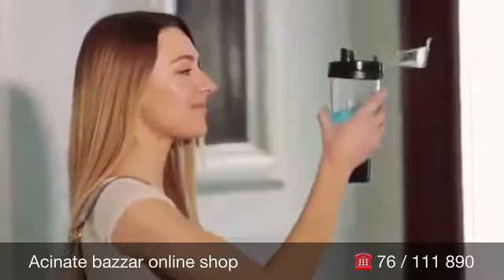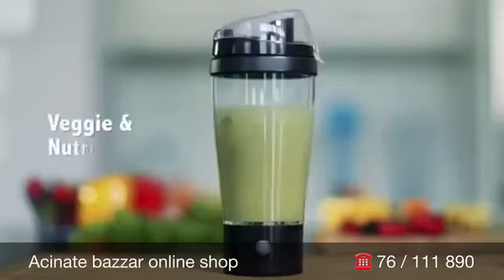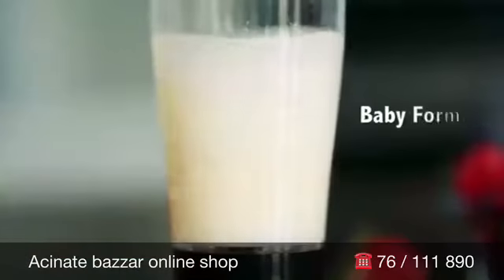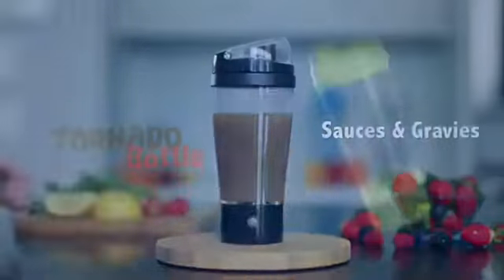Tornado Bottle is a multipurpose mixer that's great for delicious protein shakes, veggie and nutrition drinks, chocolate milk, Kool-Aid for the kids, baby formulas, and even sauces and gravy.